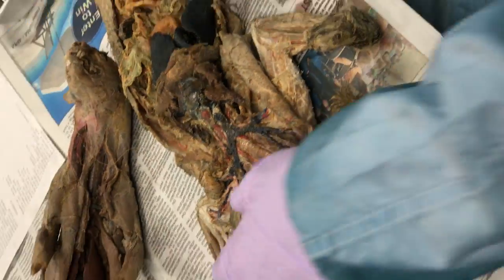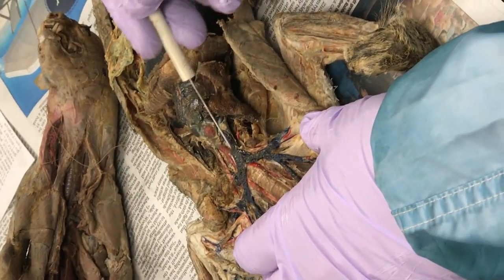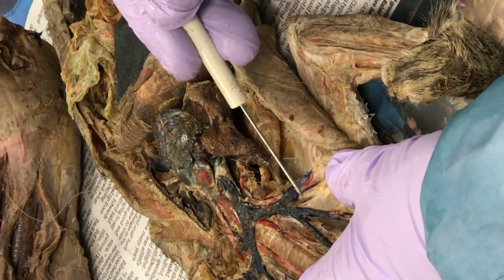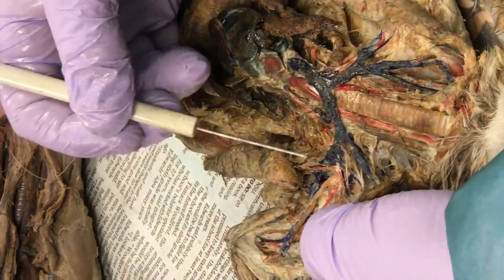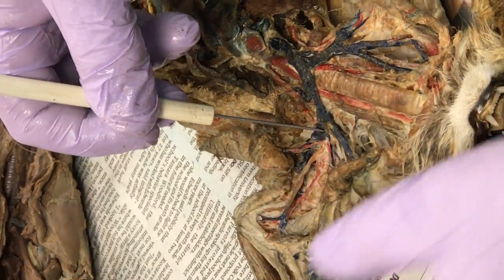Subclavian vein and artery — easy. Subclavian. Here's the innominate — look at the first division there, there's the subclavian right there. Subclavian vein. I'll put a pin right there. Subclavian.